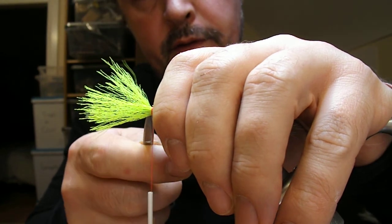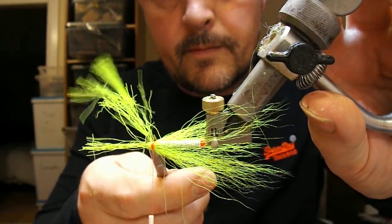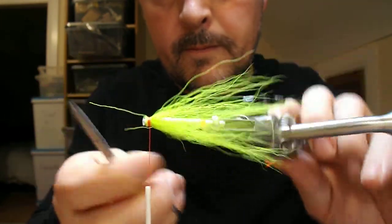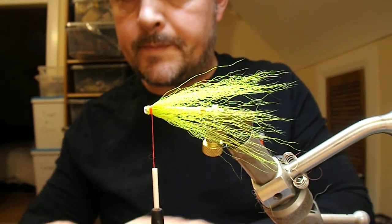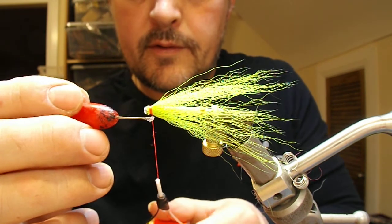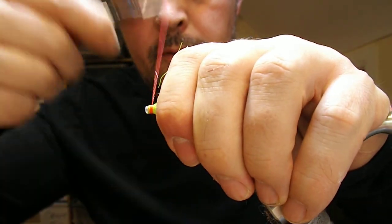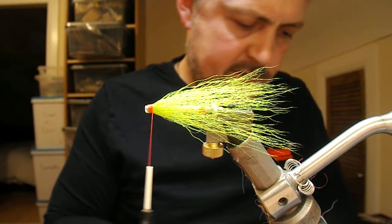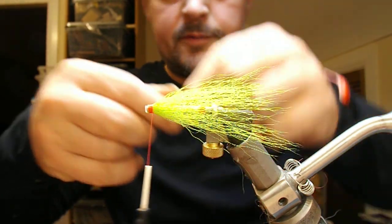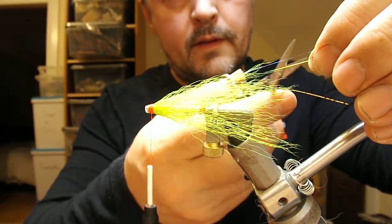Now, the excess butts of the bucktail — I'm going to cut those off, nice and neat. You can use scissors or a scalpel blade if you feel like it. Just to secure that, I'm going to soak the tying thread with super glue and wrap it down, then tie the ends back on itself. Now I'm going to put a bit of flash in — a couple of strands of wrinkle mirror flash. Tie that on and fold it back on itself, then cut that up.